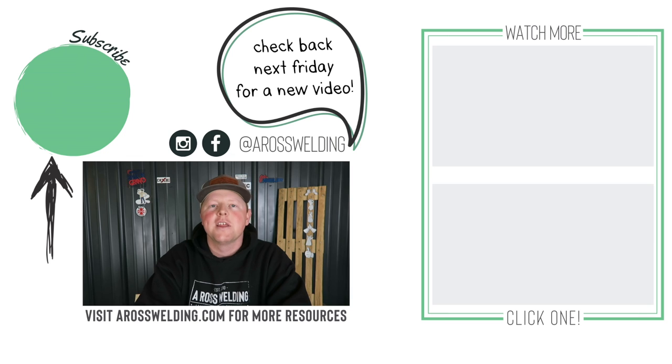Before I wrap up, I wanted to invite you to my AROS Welding Inner Circle. It's a networking place that my wife and I have created for rig welders, pipeliners, and their families. If you're interested, you can find it on my website at aroswelding.com under 'Join My Inner Circle.' We're looking forward to having you in there and watching you grow. Hope you guys are having an awesome start to the new year — thank you for watching and remember, learn something every day.